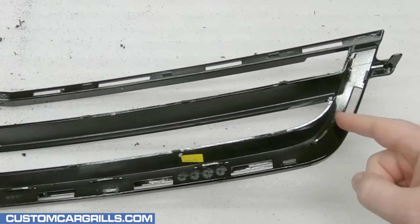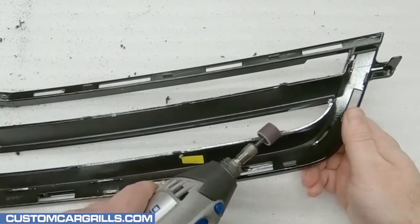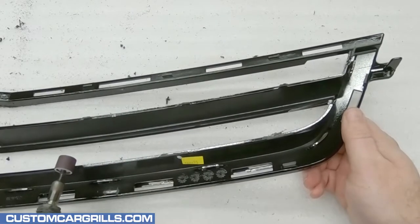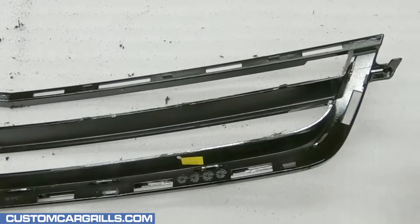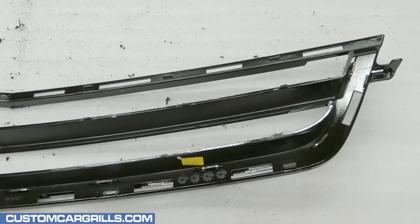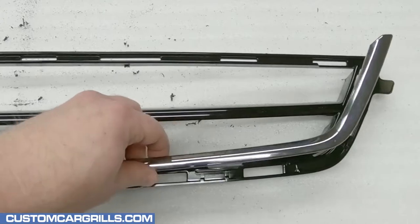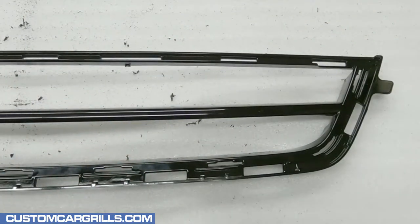There's going to be some portion of the plastic tab remaining after the mesh has been taken out, and these will need to be sanded flush to the rest of the back edge. Next I'm going to remove the chrome trim piece that's on the front of the grille by releasing the tabs located around the perimeter. With all the tabs released, this will come off the grille frame easily.